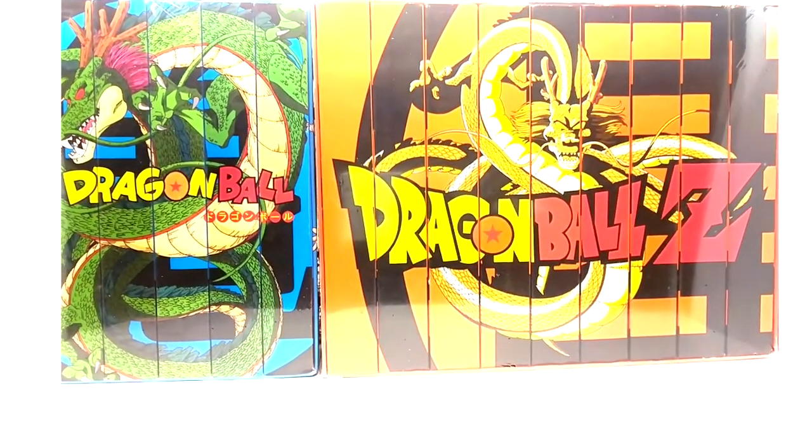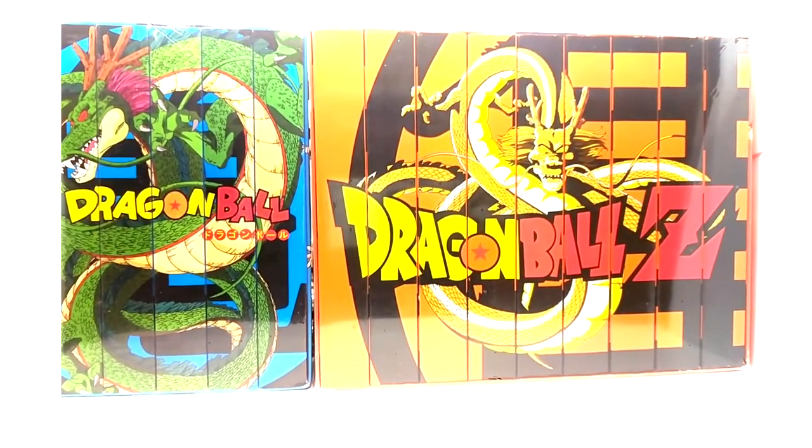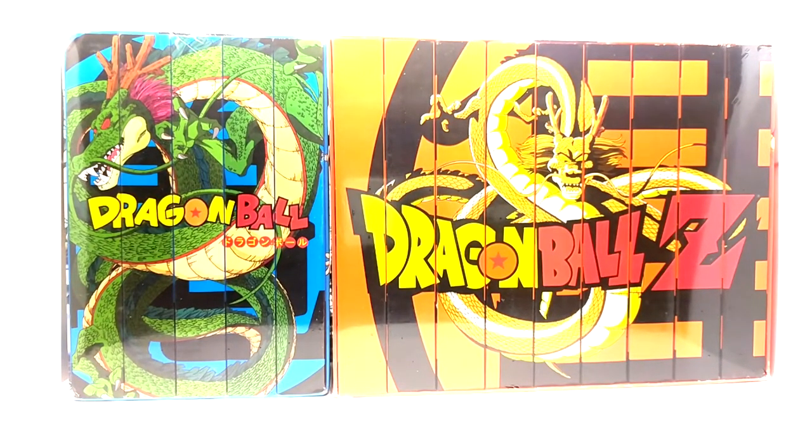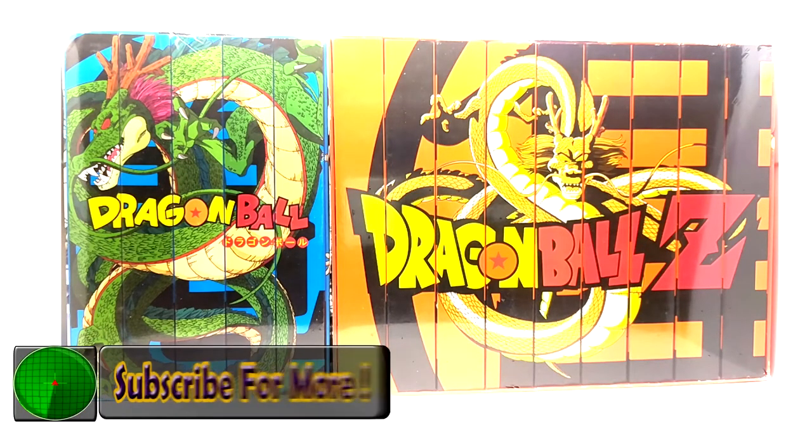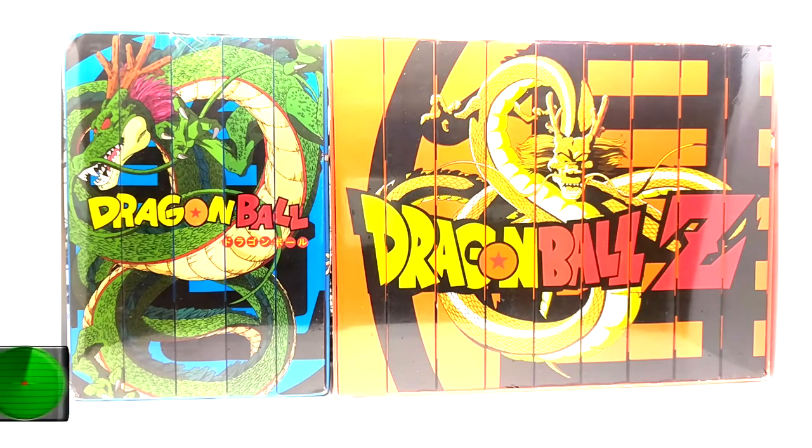There you have it, guys — the two 30th anniversary FYE box sets. They're probably going to get rare quick, so if you want them you need to go ahead and look them up. I will do the FYE box set number one for Dragon Ball Z in a later video — that one's extremely rare and pretty wicked. These boxes are very thick and awesome, and very good for displaying the spine art of the orange bricks. That's it for this product review — if you enjoyed it, please subscribe, like, and leave a comment below.